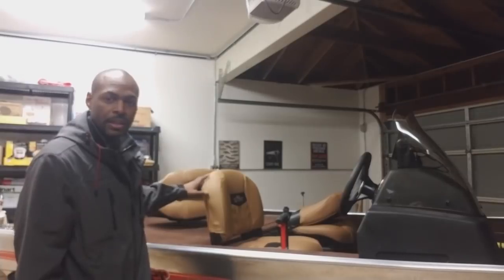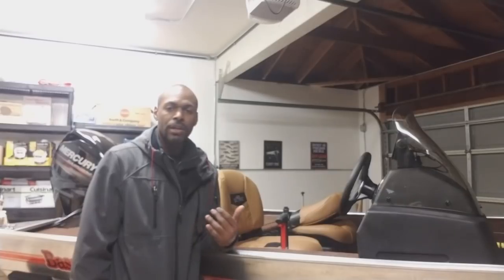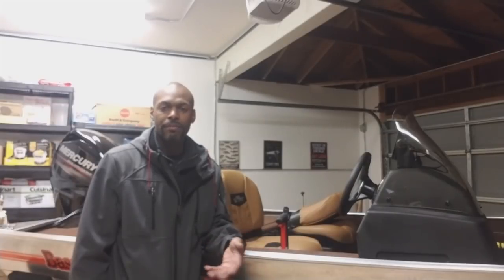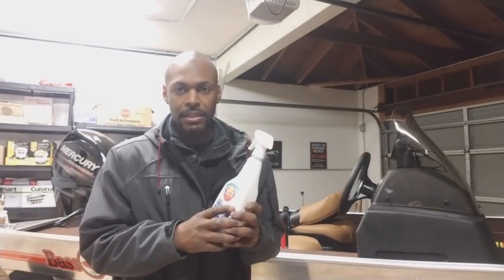The first thing we're going to talk about is protecting the seats of your boat and other plastic trim. As we know, the sun with its UV rays can truly damage your paint, your vinyl and plastic products. It can just rob the color right out of it, make it look old and faded. One of the products that I like to use on my kayaks and my cars — anything that is not painted but more so just raw plastic trim — I use 303 Aerospace Protectant and I've been using it for years. It is a fantastic product.